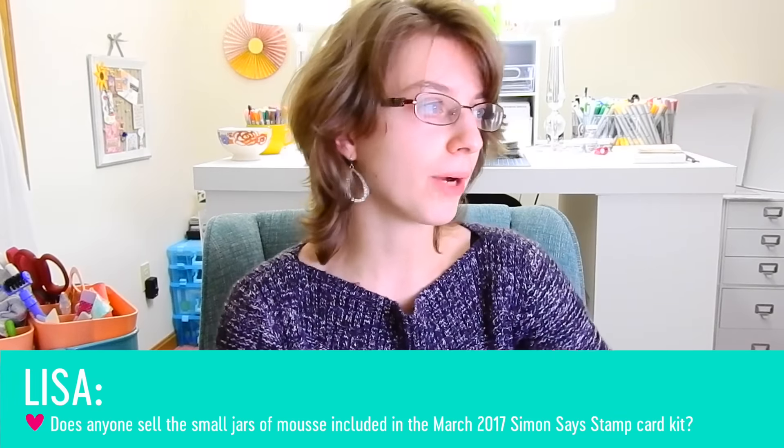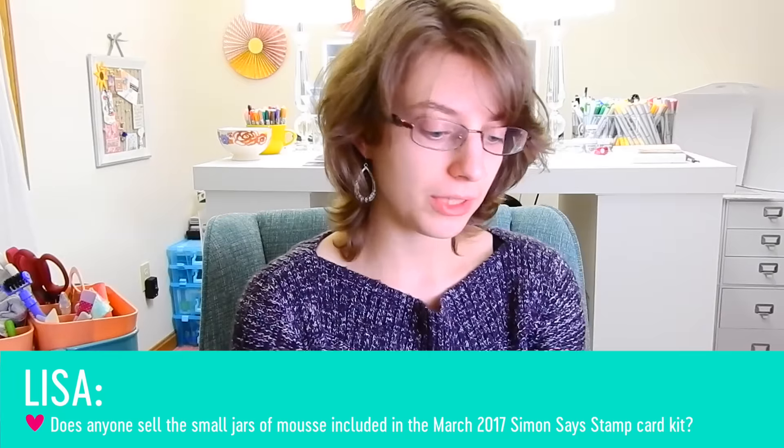Alright, another question we have is from Lisa and she is wondering does anyone sell the small jars of mousse included with the March 2017 Simon Says Stamp card kit. She is referring to this little jar of embellishment mousse — about 0.5 ounces, a lot smaller than the larger jars currently on the market. These smaller jars were included in the March 2017 card kit, with three different colors. Currently, Tonic Studios is not selling this particular size of the Nuvo embellishment mousse — only the larger size is available. It would be kind of cool if they released smaller jars so you could try the product without investing in a larger jar.